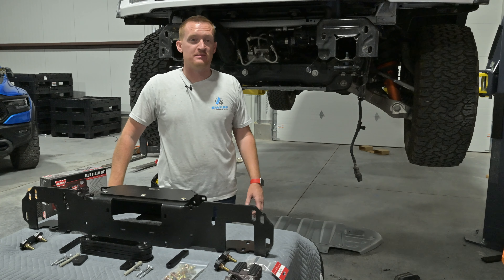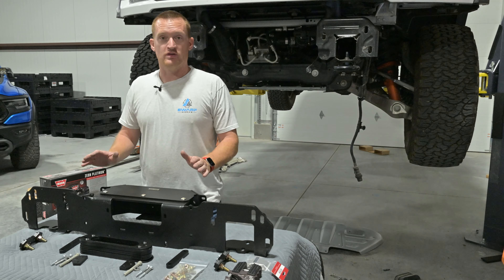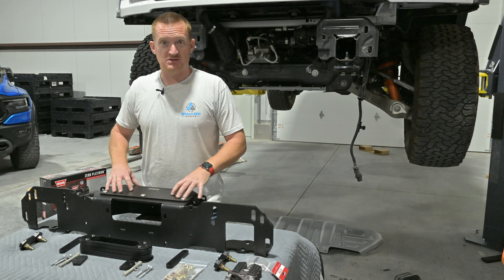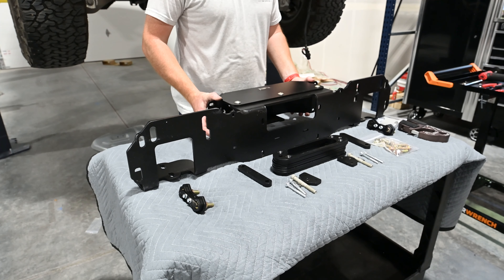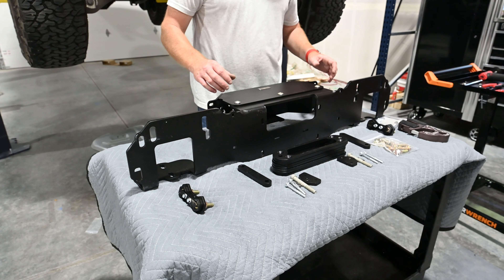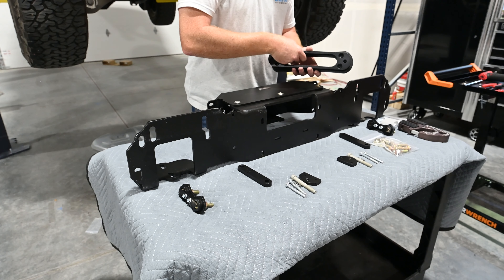Now that we've got the intercooler swapped out, you can see we've got tons of room here for the winch. Let me go over the parts and pieces to the main mount. This piece right here is installed backwards just for shipping, so we'll move that to the front side with these bolts. And then these are what I call the fairlead shims — those will go on after that.